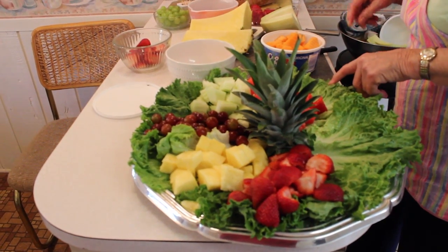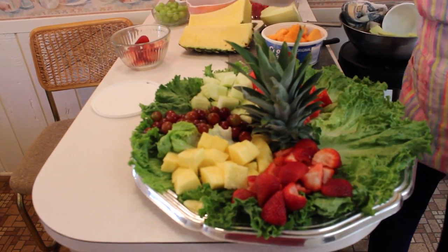I've got to have more watermelon. I thought I had more watermelon out.